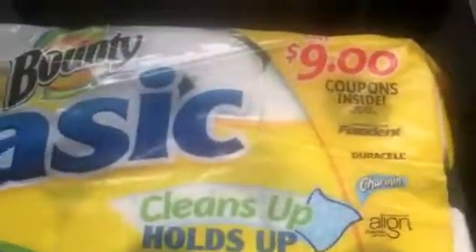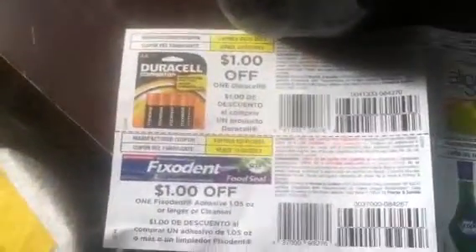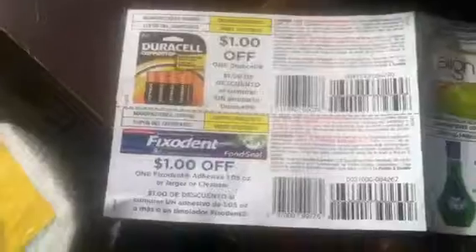I was at Rite Aid getting paper towels and I found one with a save nine dollars of coupons inside. If you guys are going to get those, look for those packs. It's nothing too exciting, but batteries, Fix-a-Dent, Align, one dollar off one Scope — that's the small one — and Charmin. That's what the pack looks like; it was on the bottom and I had to rip it open to get it.